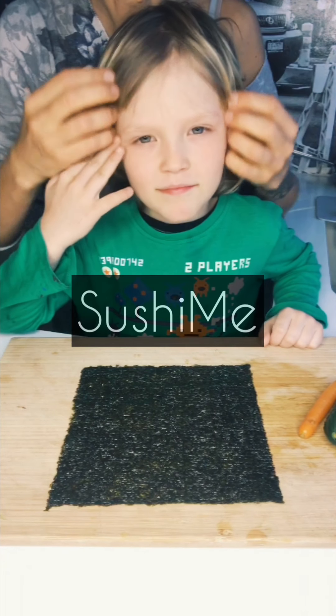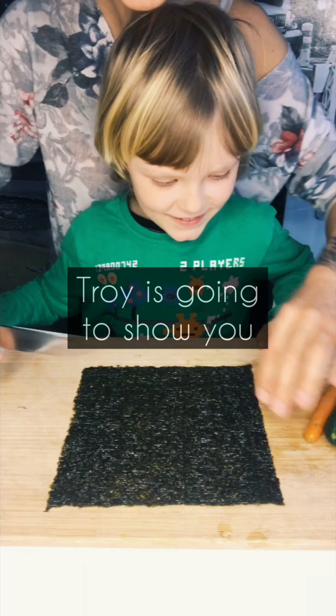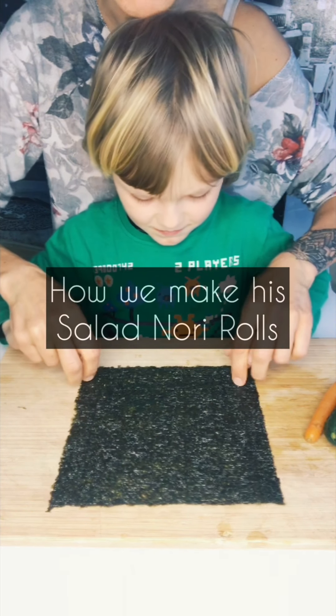Fix your hair, nice and say hello! Okay, so what are we going to make, Troy? Sushi.